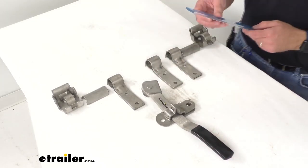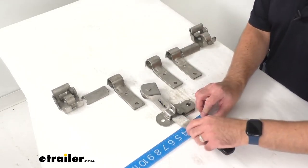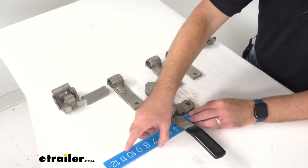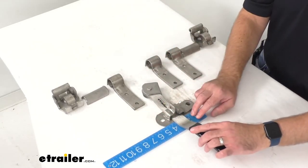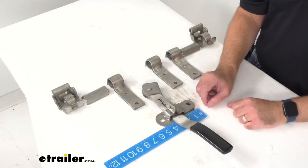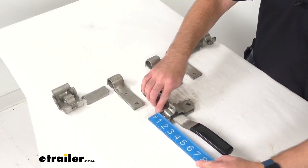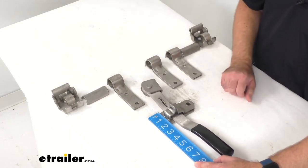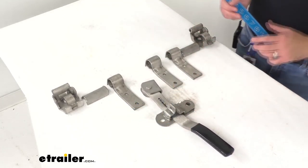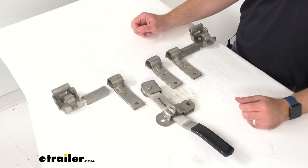I do want to leave you with a few measurements. Looking at the hasp, the overall height is right at about five and one-eighth inches tall, the overall width is right at two inches wide, and the distance between the mounting holes center to center is sitting right at three and three-quarters inches.